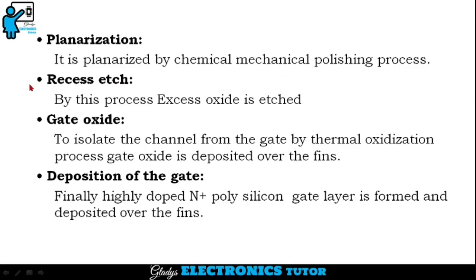The next step is recess etch. By this process, excess oxide is etched. The next step is gate oxide. To isolate the channel from the gate, by a thermal oxidization process, gate oxide is deposited over the fins. The next step is deposition of the gate. Finally, a highly doped N-plus polysilicon gate layer is formed and deposited over the fins.